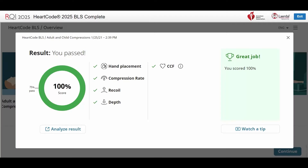Successful feedback metrics. On the left is a percentage score — 100% is perfect and 75% is passing. The Adult and Child Compression Skills Assessment has five metrics contributing to your score: Hand Placement, Compression Rate, Recoil, Depth, and CCF or Chest Compression Fraction.